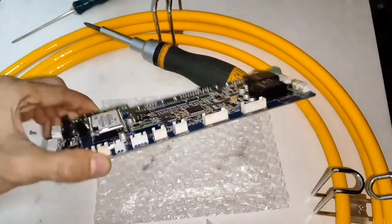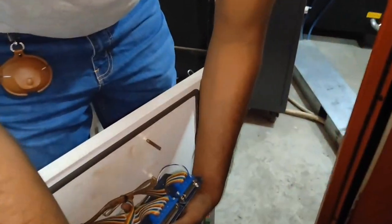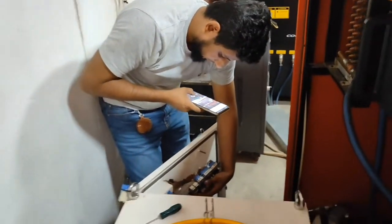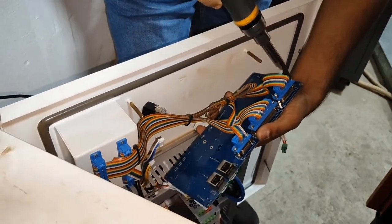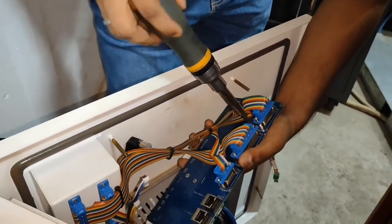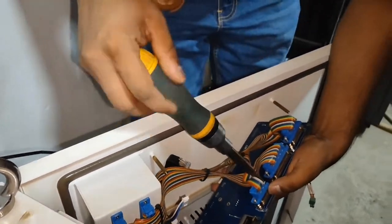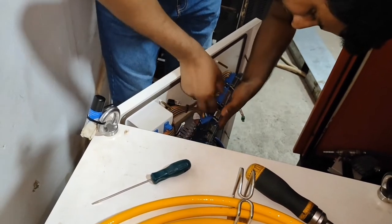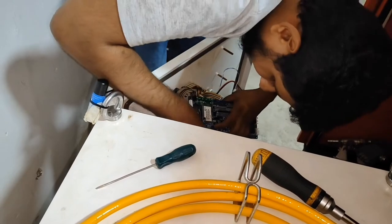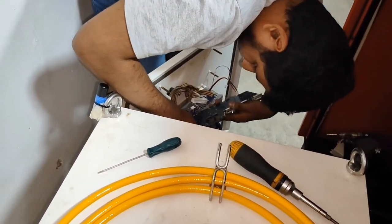So now we have to change the control board of this laser source, the GW6KW laser source. We have a basic control board of this laser source.